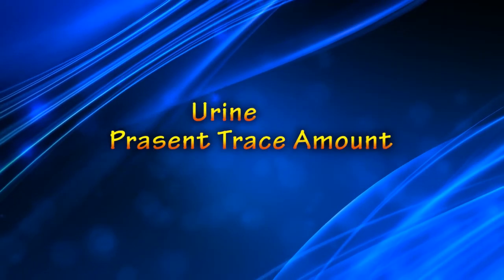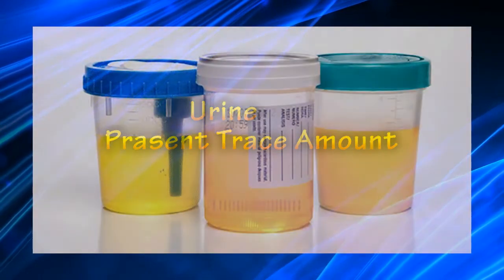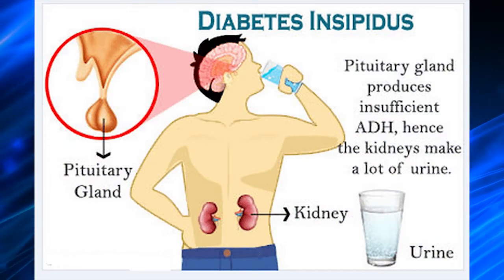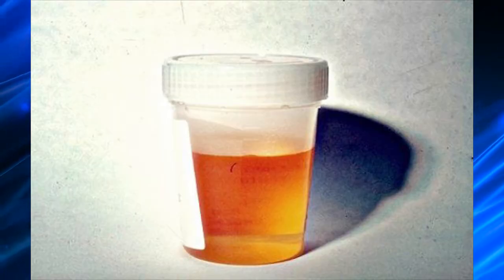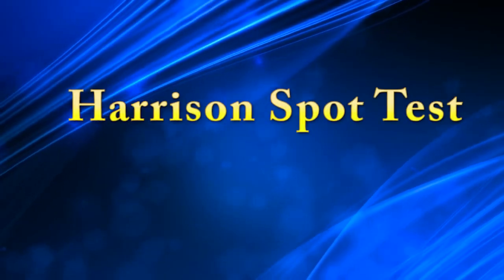Usually, urine contains a small amount of bile pigments, which is why urine has a yellow color. But in certain disease conditions like diabetes insipidus, urine will be absent of bile pigments. If liver disease is present, the urine will contain an excess amount of bile pigments. To detect this, we can perform Harrison's spot test.